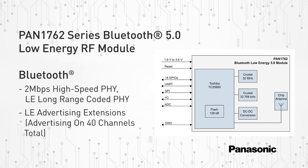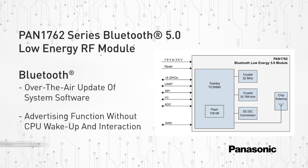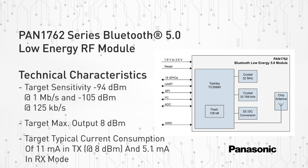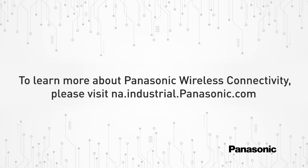Additional information such as the PAN 1762 series block diagram, Bluetooth specifications, and technical characteristics can be found at na.industrial.panasonic.com. To learn more about Panasonic wireless connectivity products, please visit na.industrial.panasonic.com.